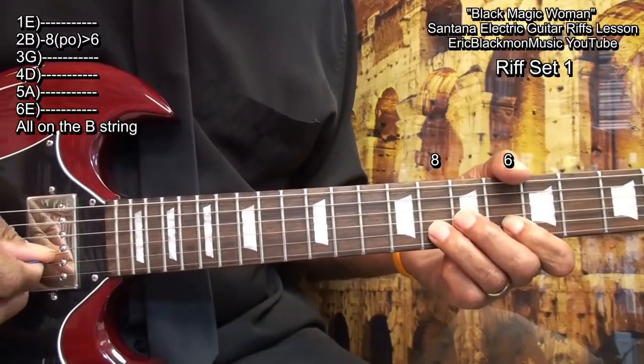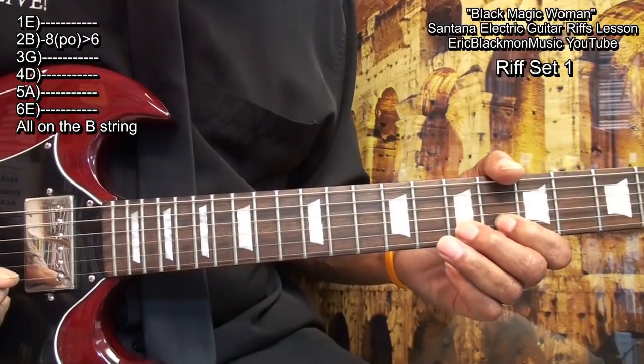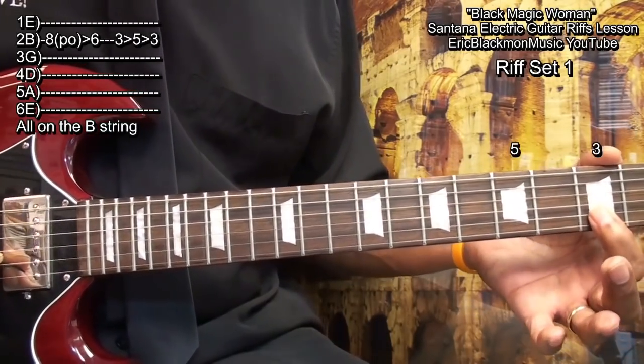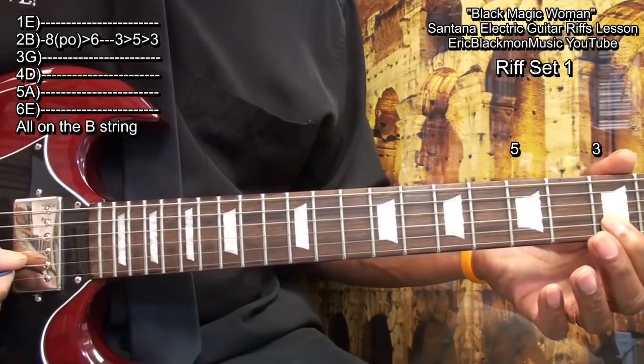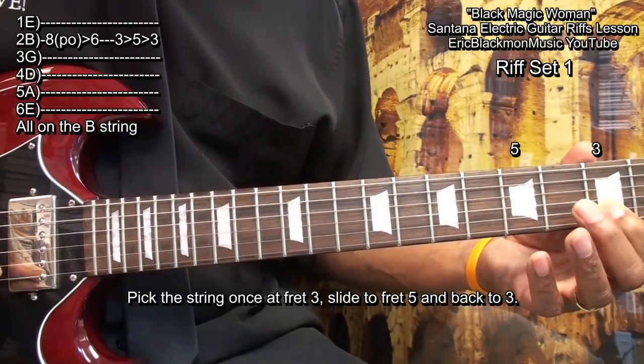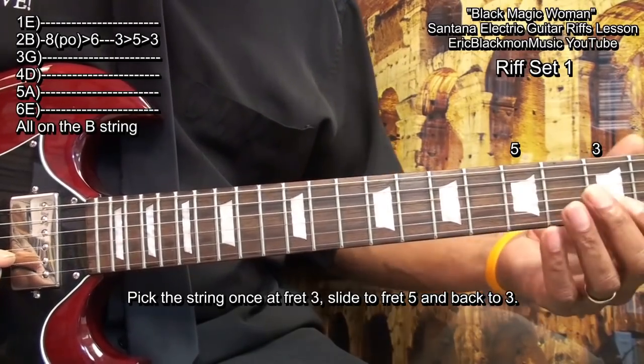That was real simple. Next, we'll go to fret 3, and we'll play 3 notes like this. We'll strike the string once. So we struck the string, slid up to fret 5, and slid back.